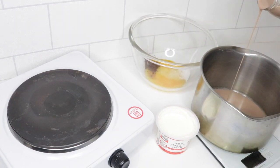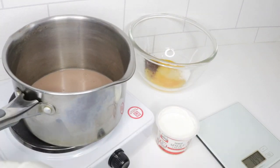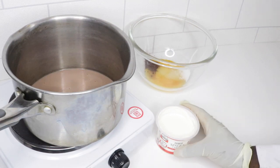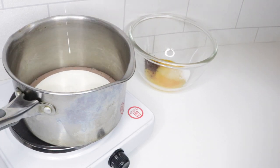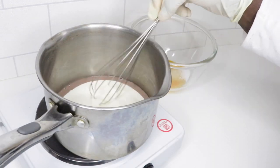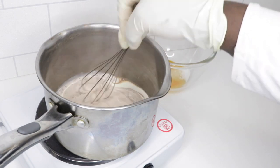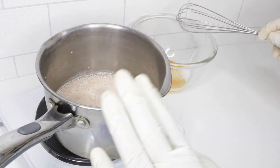As always, the full recipe with ingredients will be in the description box below. I'm using chocolate milk and I'm just going to put that on a low heat. Next I'm going to add in my single cream.